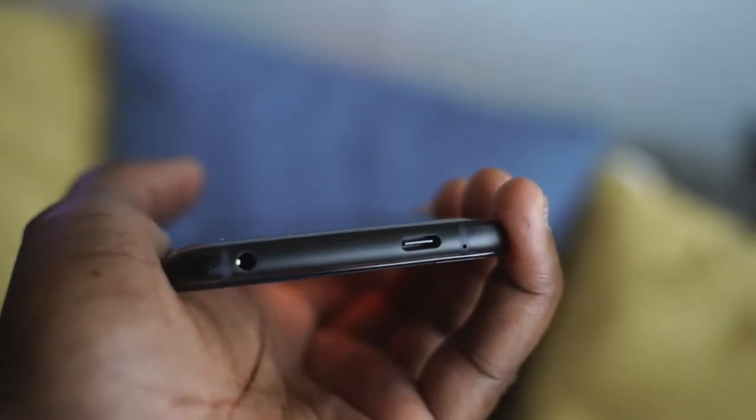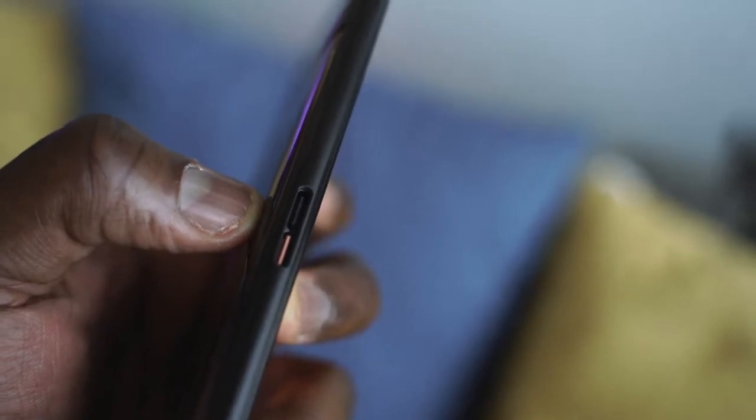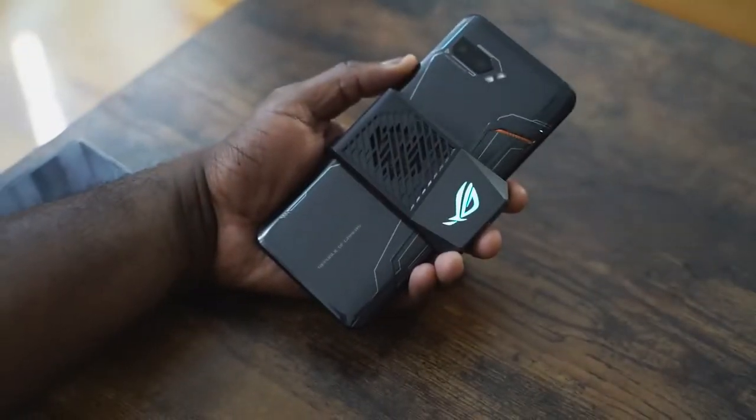It's got two USB Type-C ports — one for that cooling fan which is basically side-mounted, and then you've also got a bottom USB Type-C port, a headphone jack, and front-firing speakers. You can hear how well they sound during gameplay sessions here. We'll definitely do a separate speaker test so you guys can see that, and we'll be doing some comparisons as well.